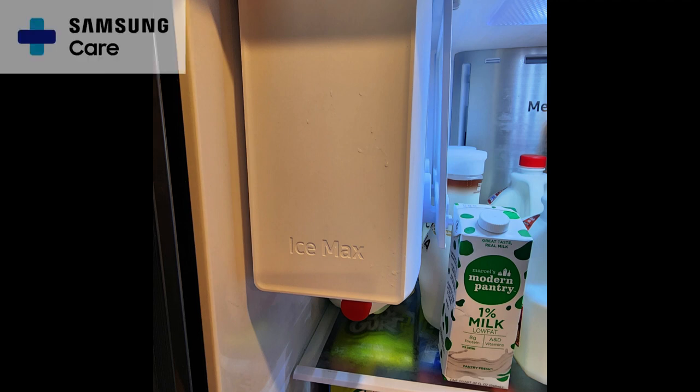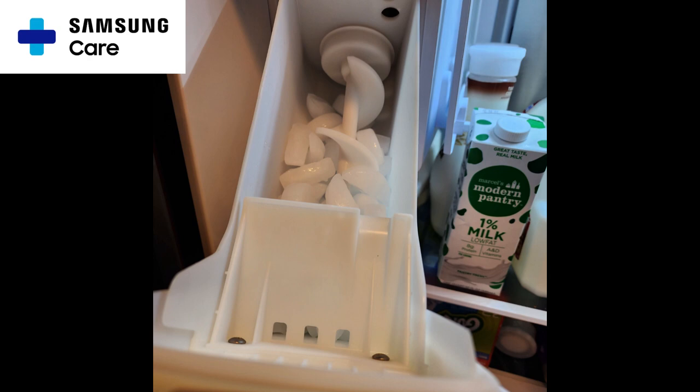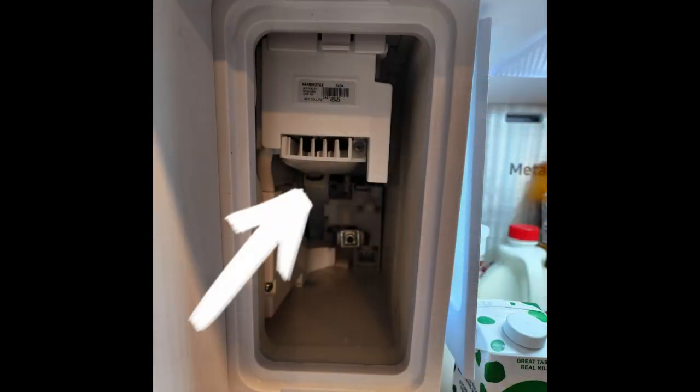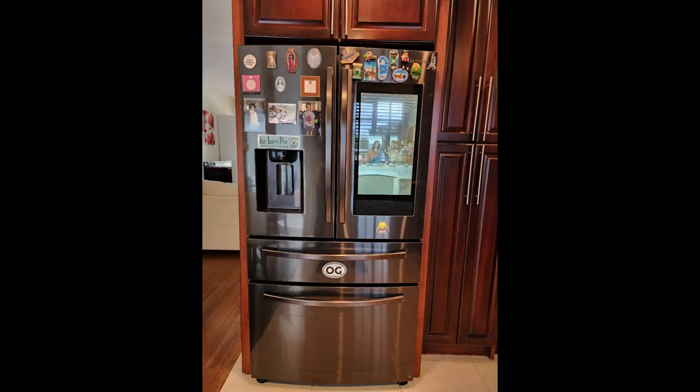That is the biggest disadvantage, but Samsung Care does come out and help their customers with the ice maker issue. As you can see in this photo, it seems that a condenser fan stops working or freezes, and they go and replace it at no charge to the owner.